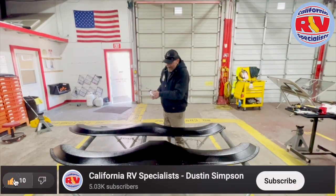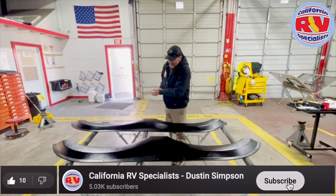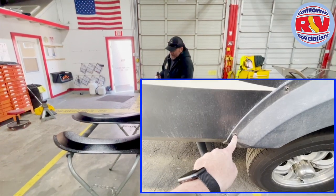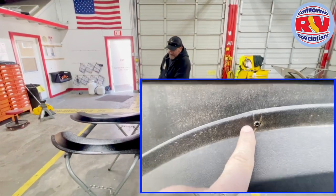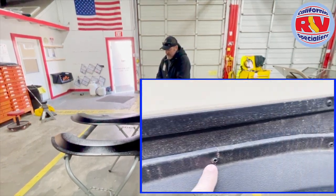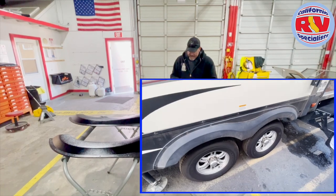Hey everybody, welcome to another What's in the Shop with Dustin. I'm with Terry today and we're getting ready to replace some fender skirts on a Grand Design Reflection. The fender skirts were continuing to crack at the screw holes, and I want to show you why and what we do differently to help prevent it from happening in the future.